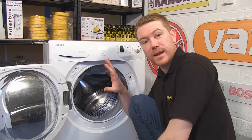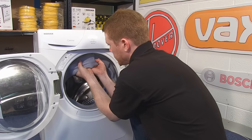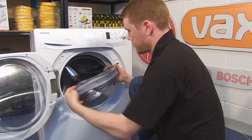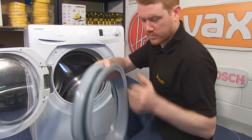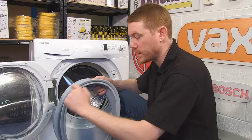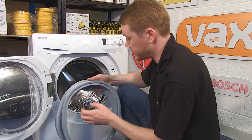With the retaining band now loose, I can simply work the seal away from the drum. You can then grab your brand new seal. On some door seals it may be necessary to lubricate the lip with a little washing up liquid, but this one has actually come pre-lubricated.